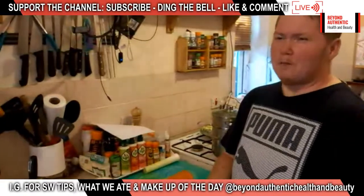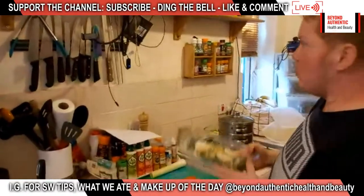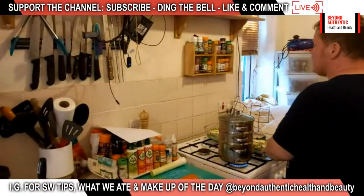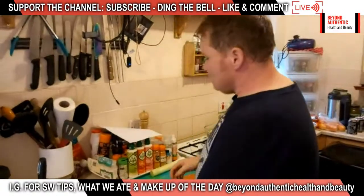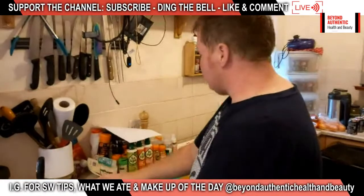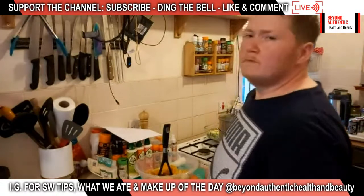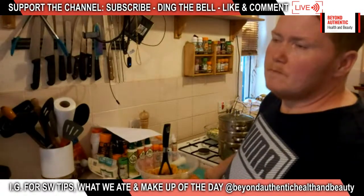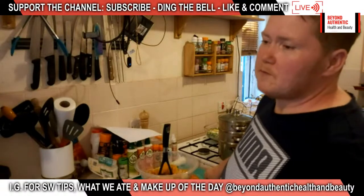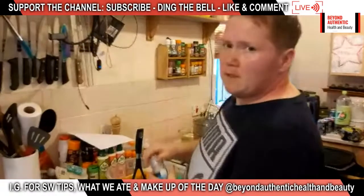Ed says he cooks his eggs in the kettle — put them in and let the kettle go cold for hard boiled eggs. You'd probably need it on for at least six minutes for a hard-boiled egg. To be honest, the first cup of coffee in the morning it seems to take about three days to boil. I am absolutely useless in the morning waiting for the kettle.